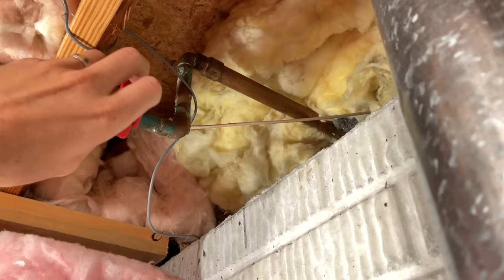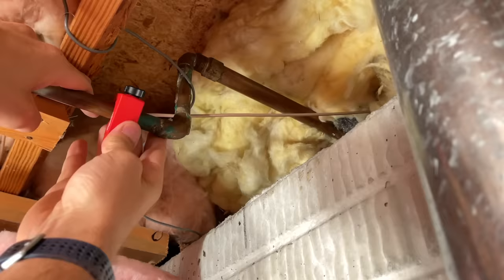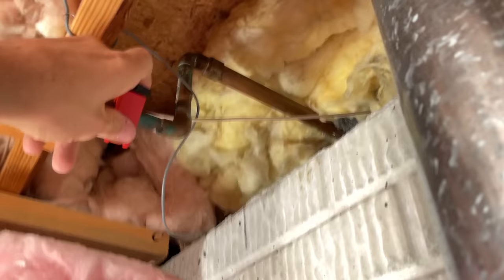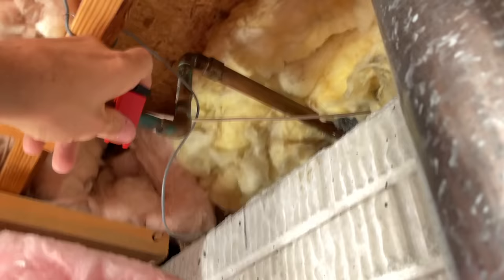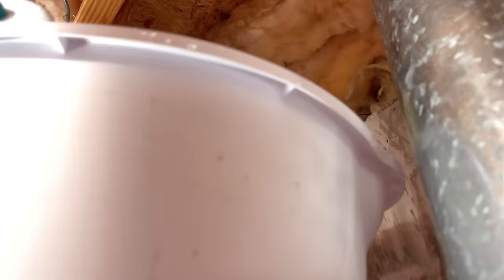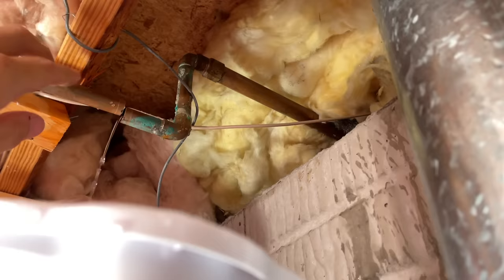I do have a few wires here — one of them goes to the water meter, that's how they read my water usage. Just start rotating the pipe cutter. I have a bucket below me right now, so when the pipe breaks free I'll be able to catch any water. Even with everything shut off you're going to have some leaking, so it's always good to have a bucket handy.